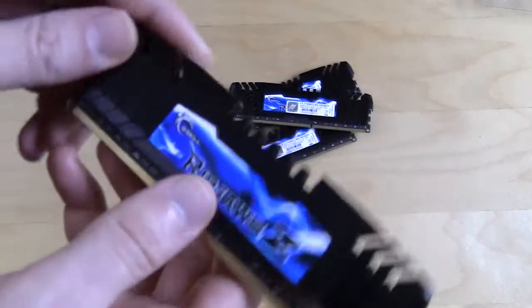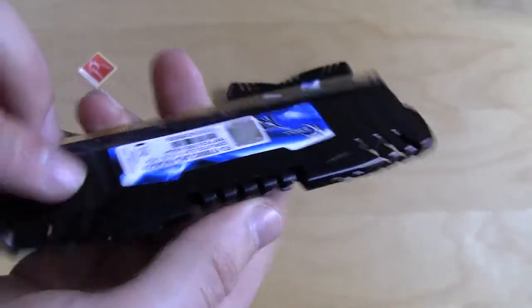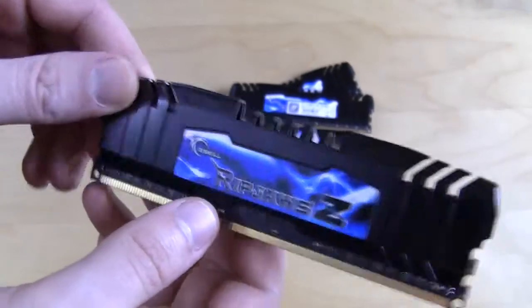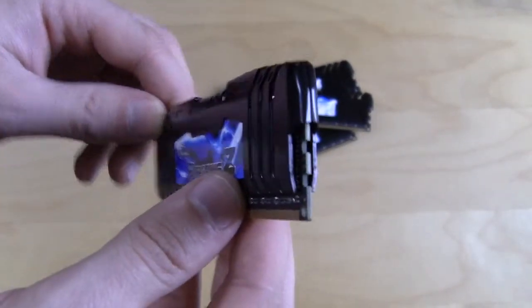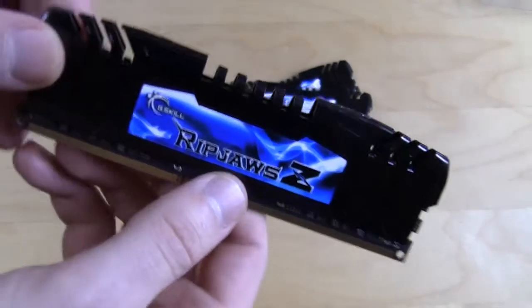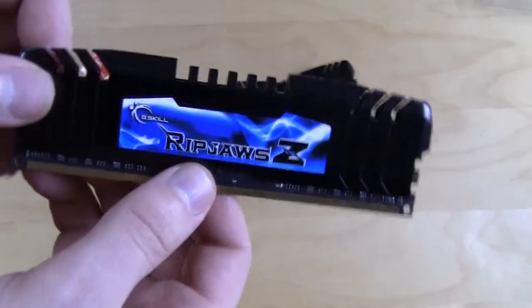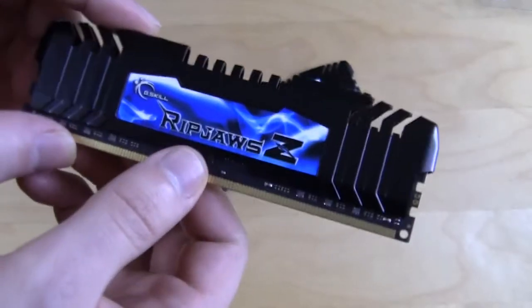That's about it for the G.Skill Ripjaws Z. We just wanted to show you what they look like. The heat spreader is a bit larger, so keep that in mind when purchasing these alongside a CPU cooler, since the heat spreader is a bit larger than the actual memory stick itself. This is Bob Busker for Think Computers — if you like our unboxing videos make sure you subscribe, and if you liked this video hit the like button. Catch you guys later!